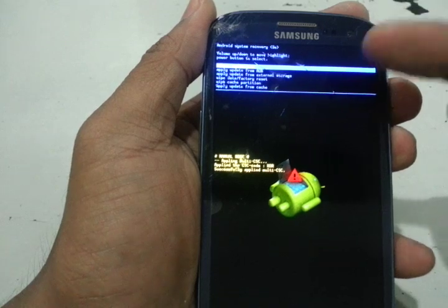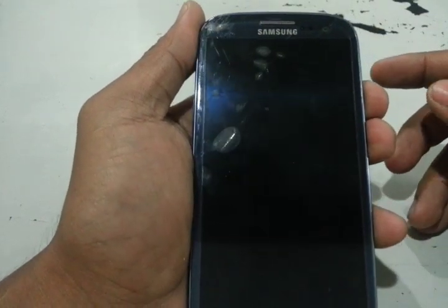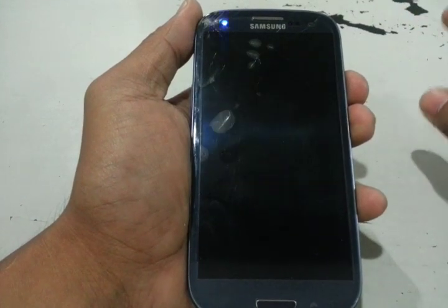We will install the ClockworkMod recovery touch version. Let me just reboot my system. In our description, the tool we will use is Mobile Odin.